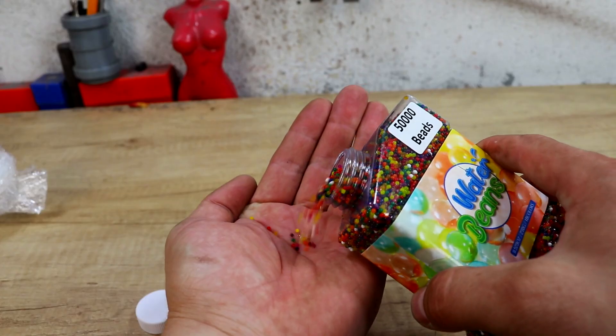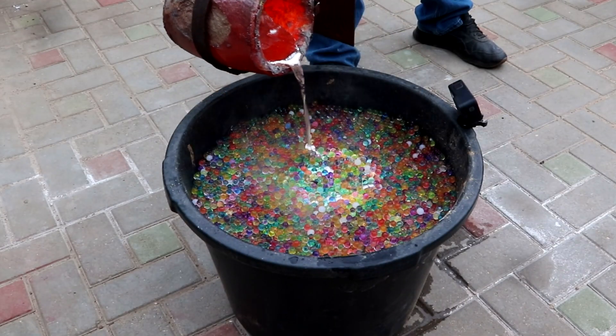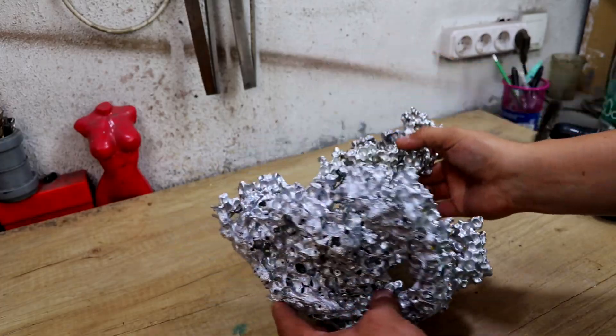Hey guys, Tatmetal here. In the last video, I poured molten aluminum into the orifice. The metal formed in the solder power and accurate bezier shapes. Today I want to see how it happens.